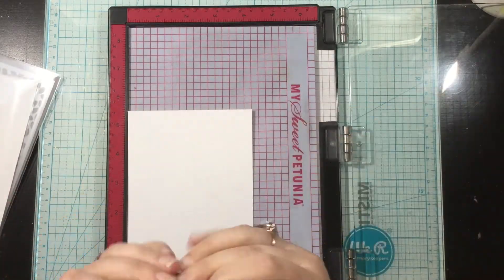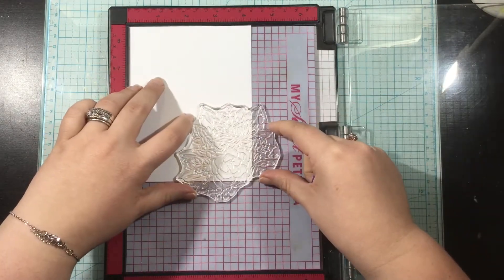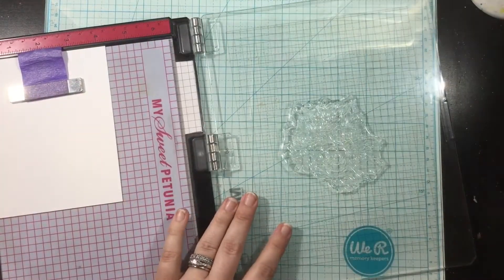If you use this design and this technique, you could absolutely easily create a one-layer card. In the end I decided to add a bit of dimension with my sentiment, but you could absolutely keep this one layer.